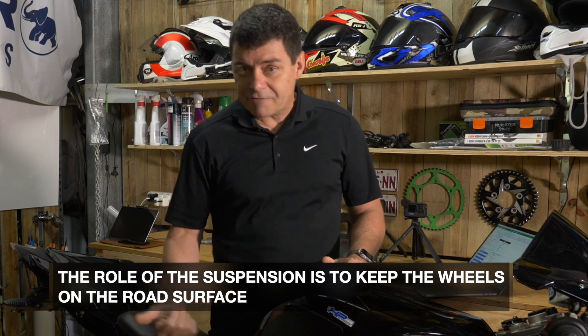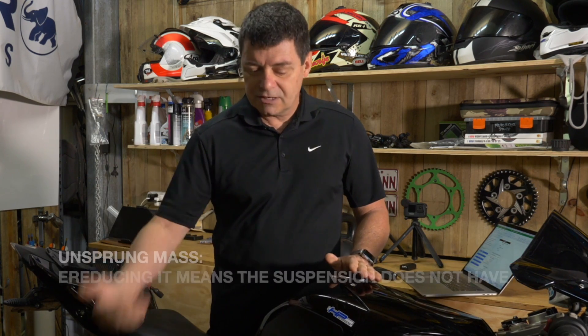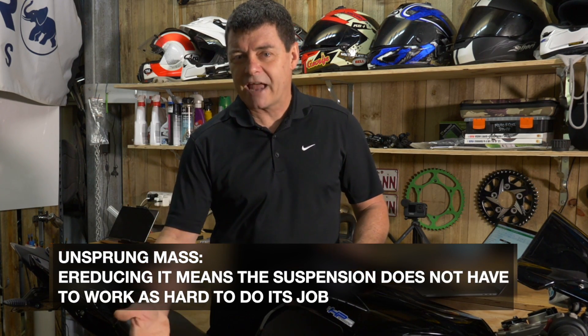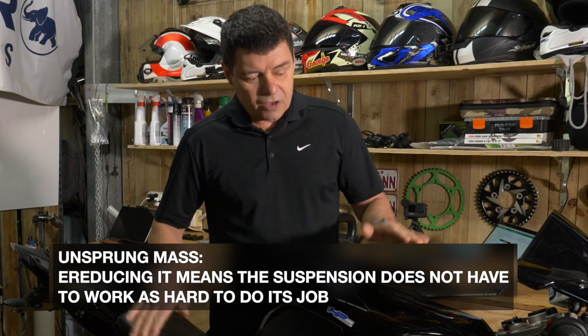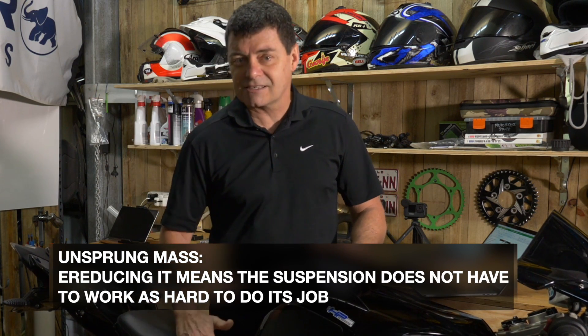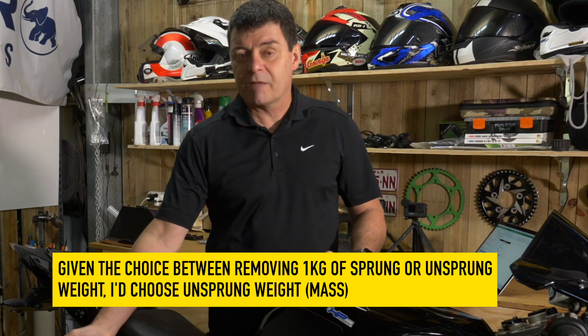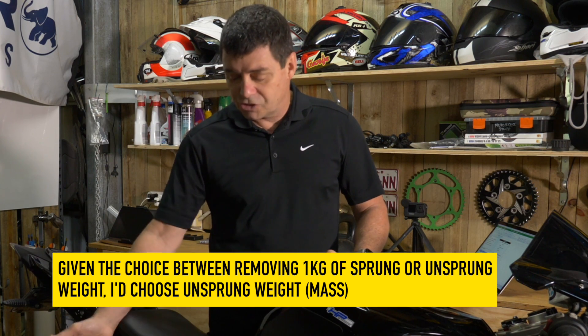Now, if you take weight from that, what's going to happen is there's going to be less reaction — less energy associated with the reaction to the bumps in the surface of the road — which means the suspension is going to work far less to achieve its desired outcome, and that is to keep the wheels on the road. So the suspension can actually work better. The bottom line is: given the choice between removing a kilogram of sprung or a kilogram of unsprung weight, I would choose the unsprung weight every day because it's definitely going to help with the handling and the ability of the bike to actually work.